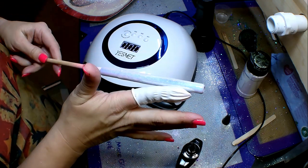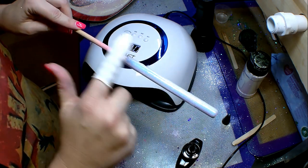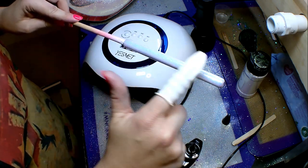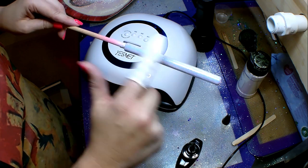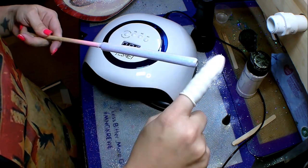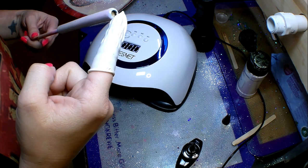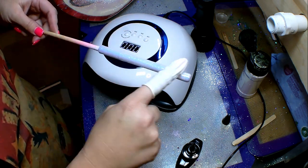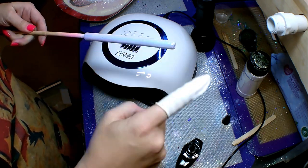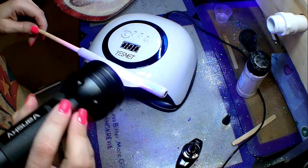I broke out the nail lamp because I wanted to give another example of how you can cure UV resin. You can use a nail lamp, a UV flashlight, or you can even take it out in the sun. One thing I like to do once the pin goes through multiple cycles under the UV light is take it outside and let it sit, because the UV from the sun really helps harden the UV resin as well.